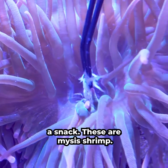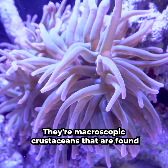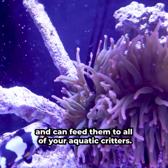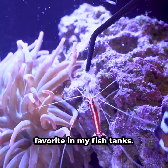Let's give our anemone a snack. These are mysis shrimp — macroscopic crustaceans that are found in freshwater lakes of North America. You can find these at your local fish shop and can feed them to all of your aquatic critters. They're jam-packed with protein and are a fan favorite in my fish tanks.